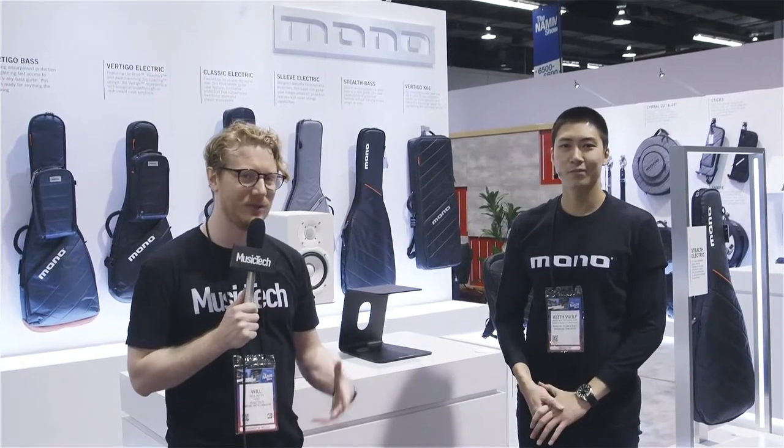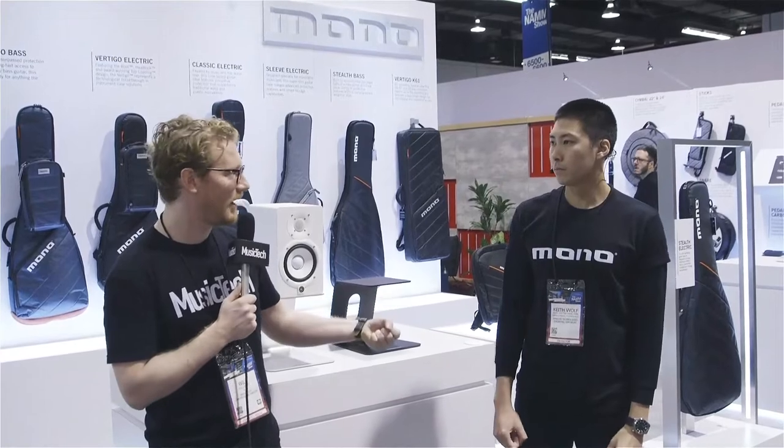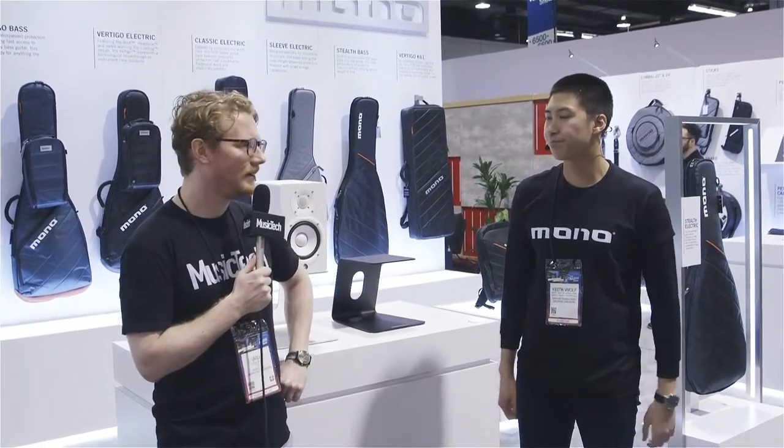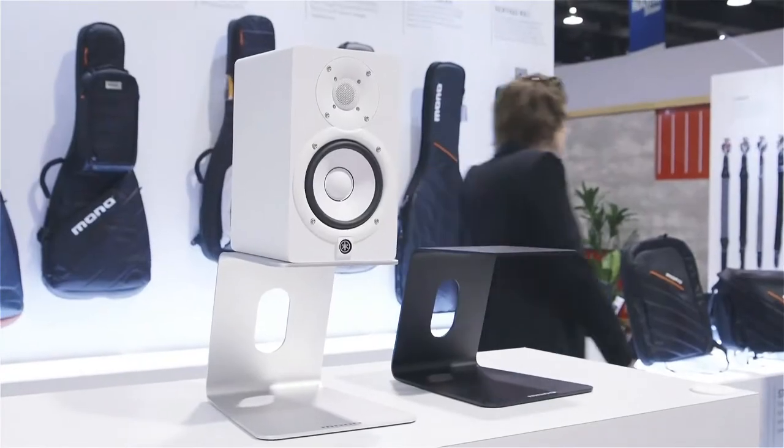We are looking at some new monitor stands. We know Mono already from the protective gig bags, cases, pedal boards — you name it, we got it. And entering the studio market now? Yep, enter these guys — Mono studio monitor stands.